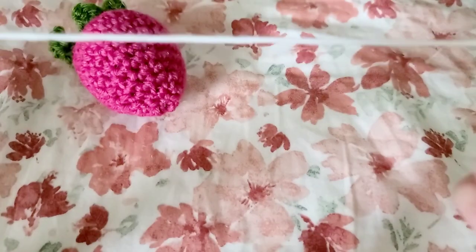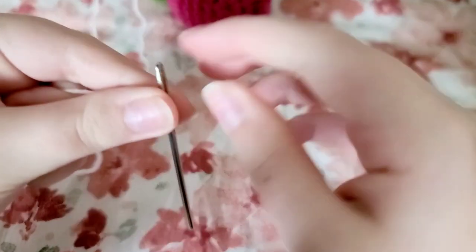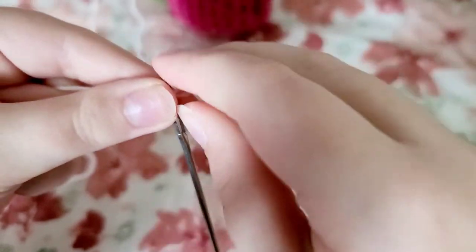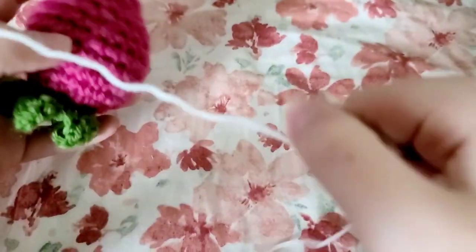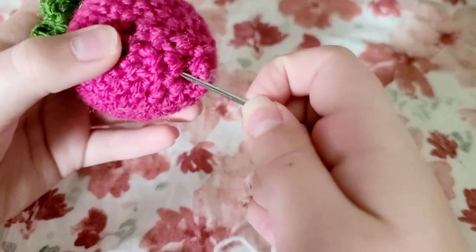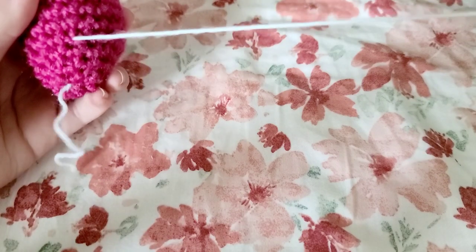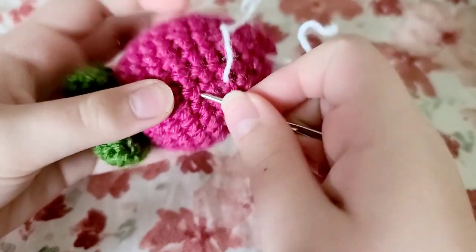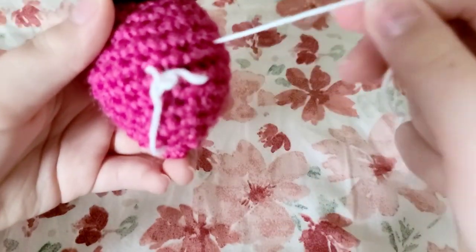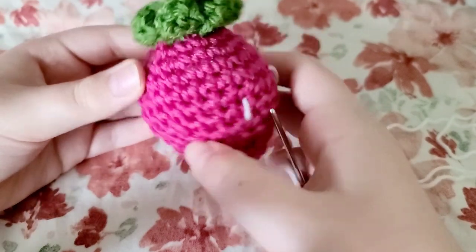Thread your darning needle. Stick it in the strawberry — I like to stick it in the bottom so when I meet back to tie the ends it's a little more hidden. I'm just going to make a seed; I like my seeds to be pretty big. I think that's a nice good sized seed — meet me back when you finish with all your seeds.